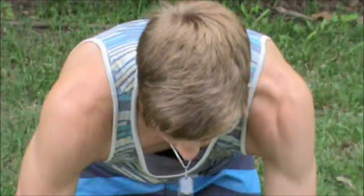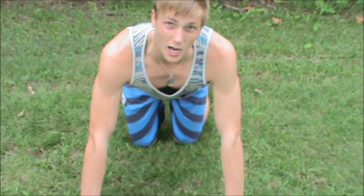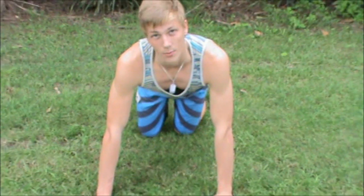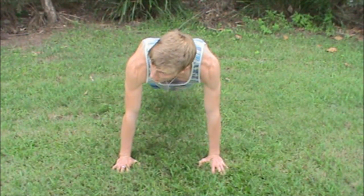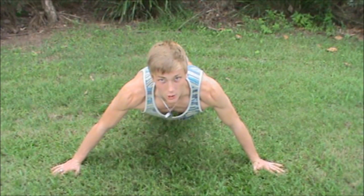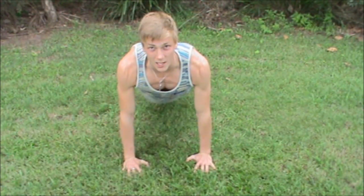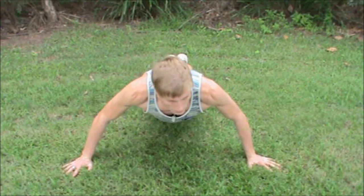For the alternating wide grip, you can start either with a wide push-up or a normal push-up. You start normally, go down, push wide, go down, push back in close, go down, push out wide, and continue alternating.